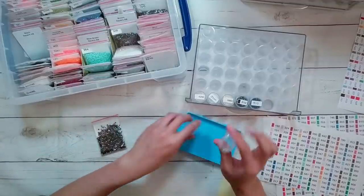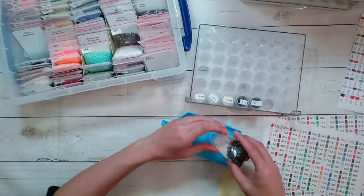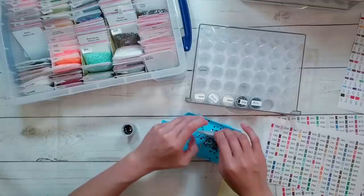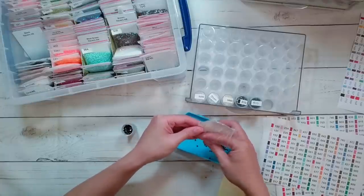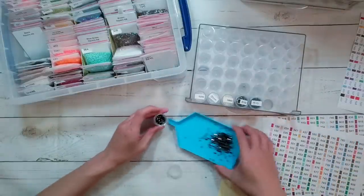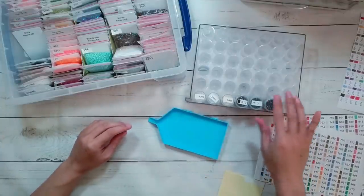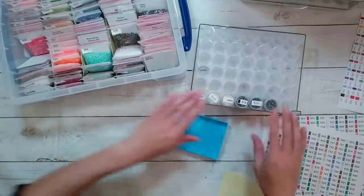Right now these are all just going to be the square ABs. I did order a bunch of round ABs because I've been having so much fun blinging up squares that I've actually been preferentially doing my square diamond paintings. I'm thinking maybe if I get ABs for my round diamond paintings I'll want to do them more. The extra blinging up has made me want to do my square diamond paintings.